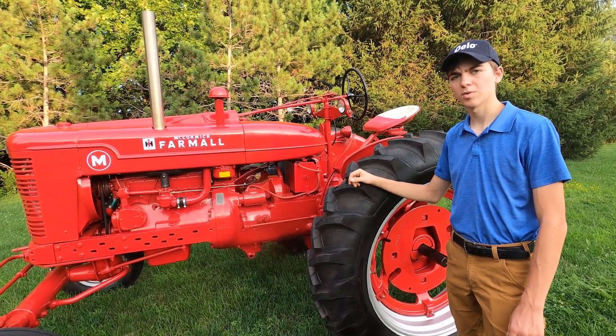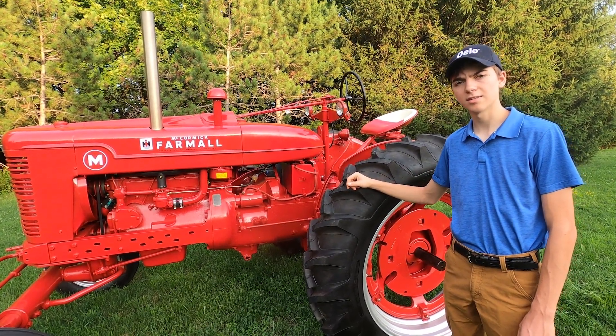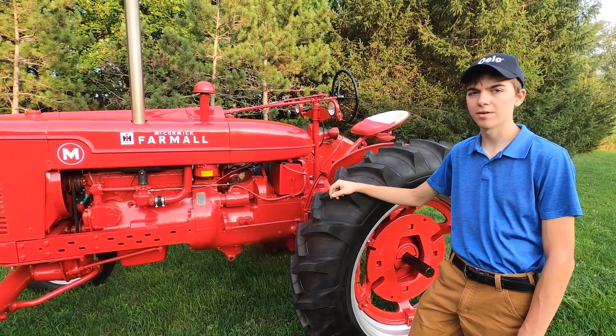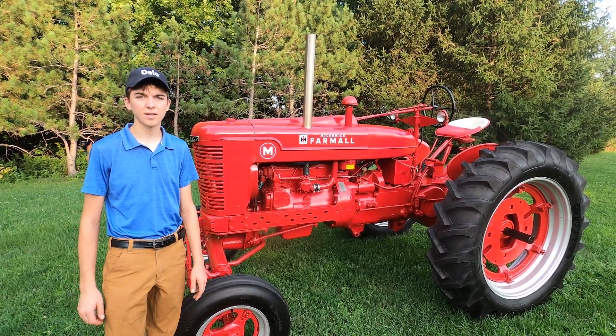The Farmall M is a row crop tractor produced by the International Harvester Company from 1939 to 1953. This year, 2023, happens to be the 100th anniversary of the first Farmall model, the regular. This model has the four-cylinder gasoline engine.